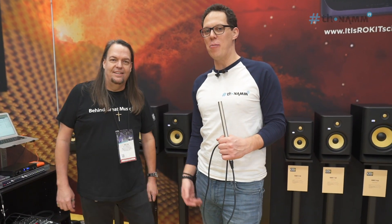Hello, people of YouTube. Once again, it's Andy from Toman. Today I'm talking to Rich from KRK. How are you doing, man? Good, thank you. How are you? Thank you for your time. It's NAMM — of course it's good.